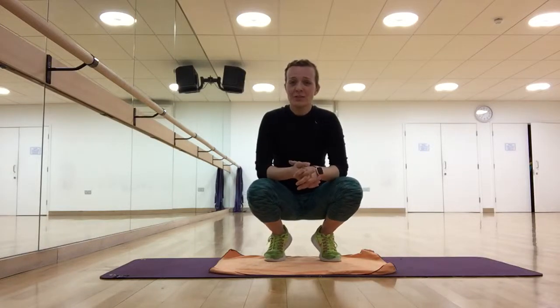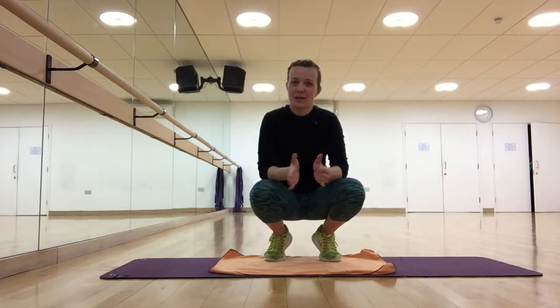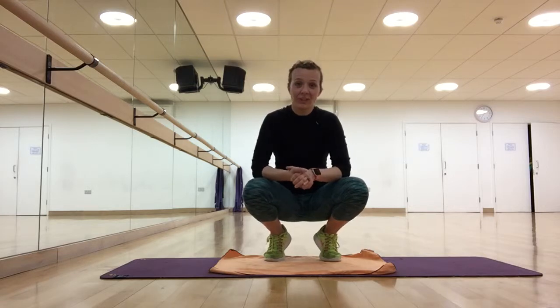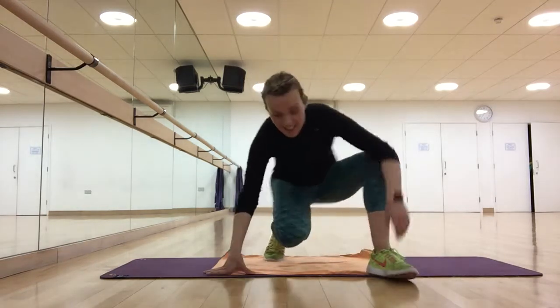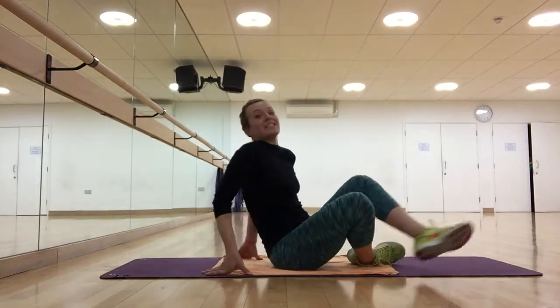Okay, hi everyone and welcome to day 13 of our 21 day abs challenge. I hope you're all feeling great and excited. Let's get a burn in 10 minutes to burn this tummy as much as we can.